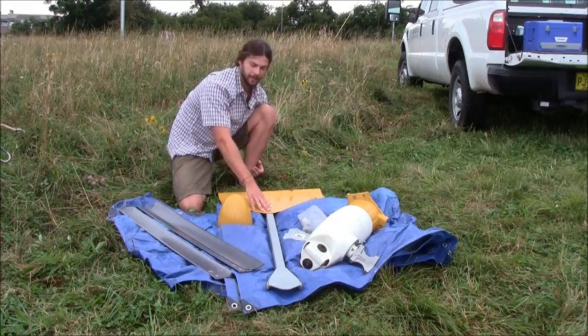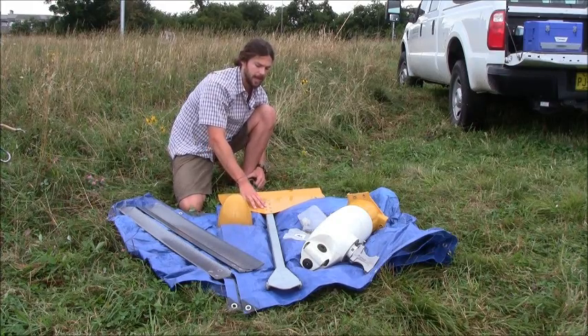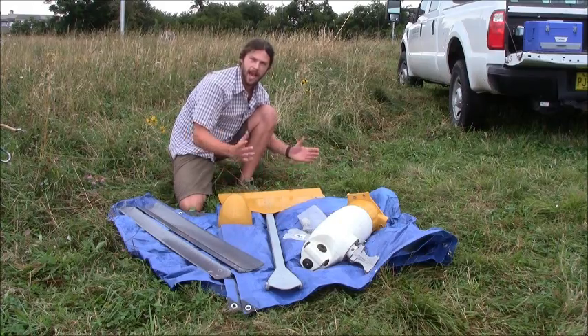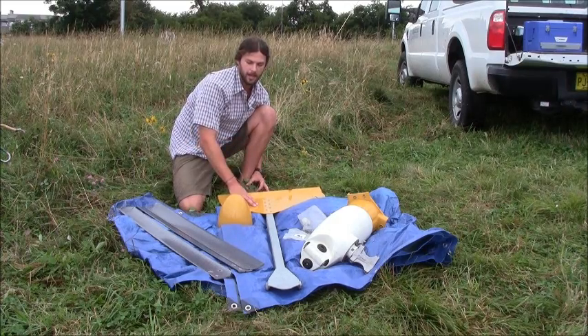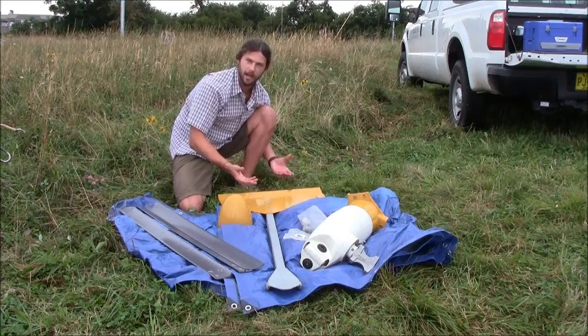We also have our tail vane here, which faces the turbine into the wind and also acts as an auto-furl mechanism to turn the turbine out of the wind in high wind scenarios — 13 meters per second or around 30 miles per hour or greater. The startup speed of this machine is around 3 meters per second or 7 miles per hour.